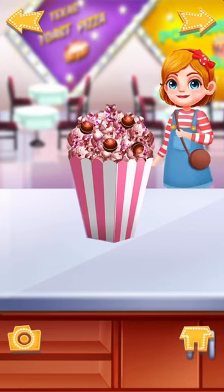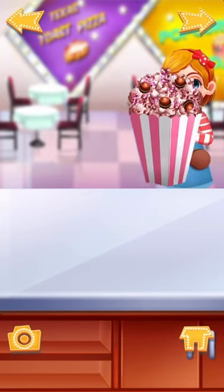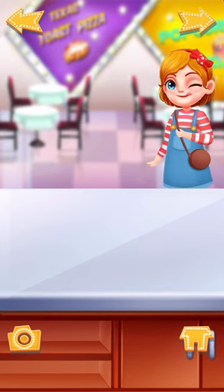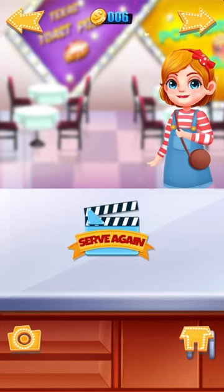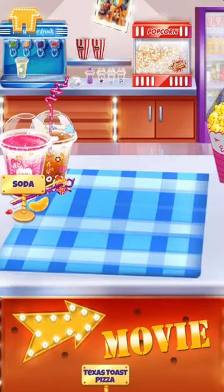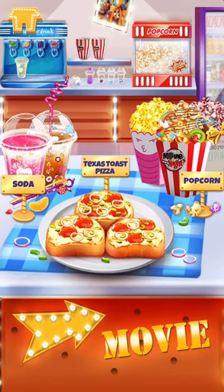Drag to serve to the customer! Nice work! Let's make another one! Wow, so many yummy foods! Choose one first!